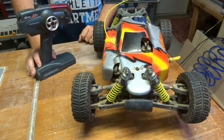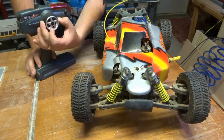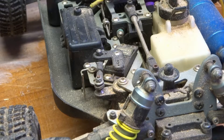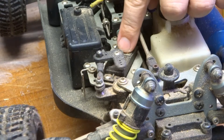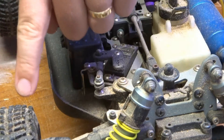For those of you who don't know what an RC servo does, when you move the joystick of your controller it will in turn move the wheels of your remote control car. If you take a closer look here, this is the servo down here and when I turn the steering wheel it moves the servo from side to side, and that's what turns your wheel.